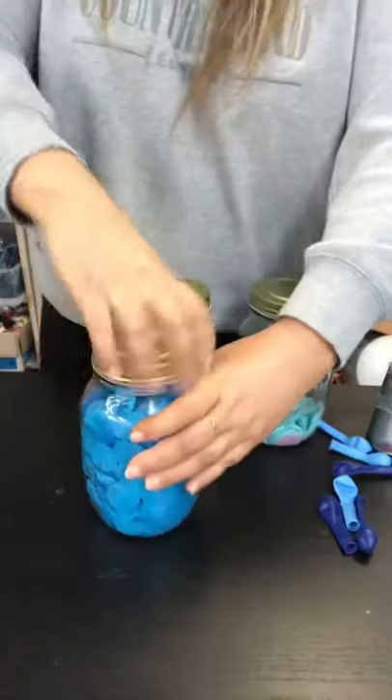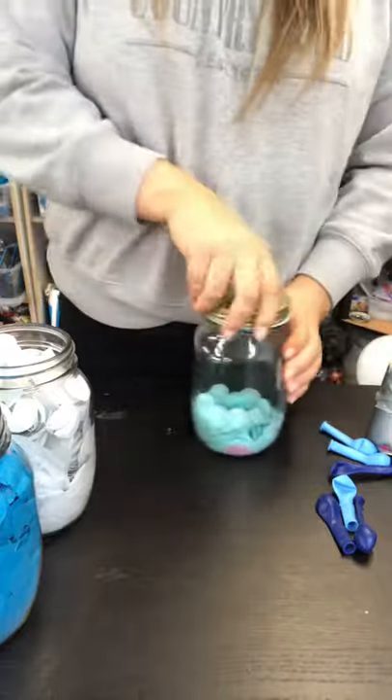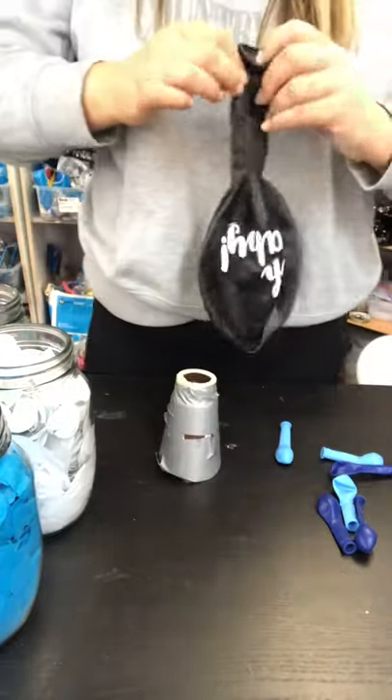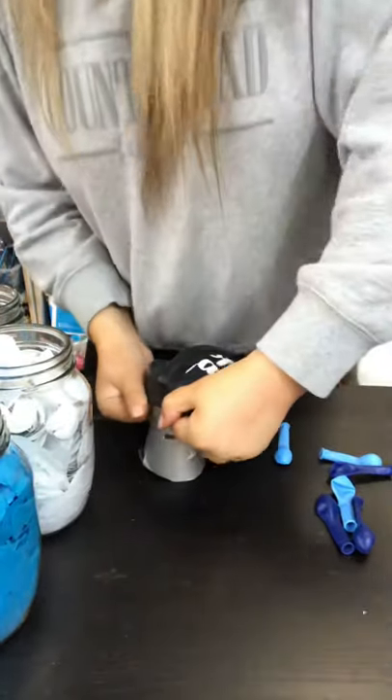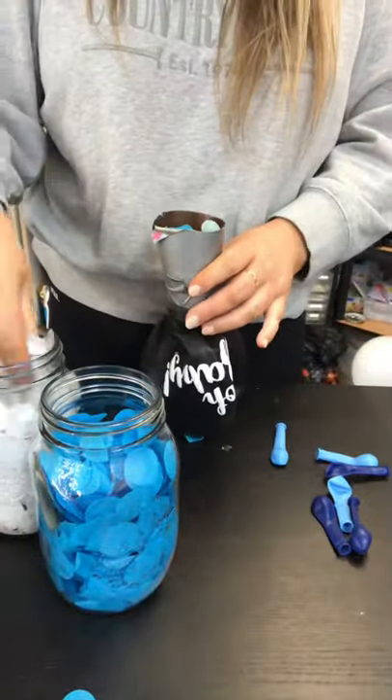First thing I did was get the confetti all ready and I stuffed the confetti in the balloon. We also used white with two different colors of blue because it makes the blue stand out more. Once the balloon has popped, all I have to do is roll the balloon down and put it over our little custom funnel that we've made, and then it's time to add all of the confetti in, mixing it all around and then pushing it down.